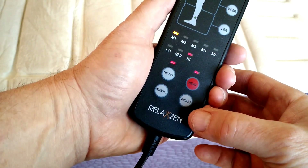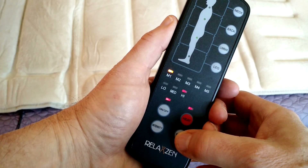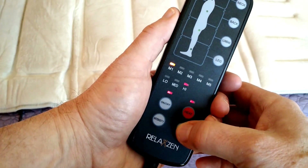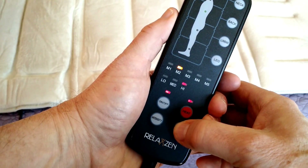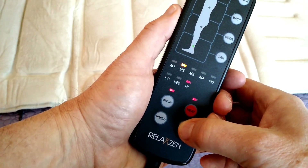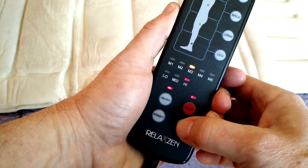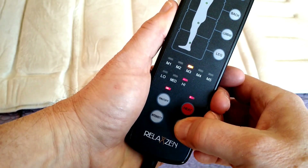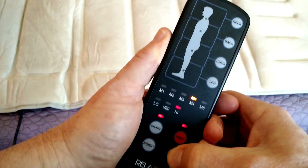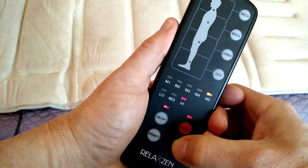There are five different massage modes. Mode one randomly massages the various areas — the neck, the back, the thigh, and down towards the foot of the mat. Mode two focuses on the upper back, then down lower, and back and forth between different areas. Mode three randomly does one area at a time. Mode four more rapidly switches between different areas. Mode five tends to give a more constant massage in all areas at once, turning on and off.